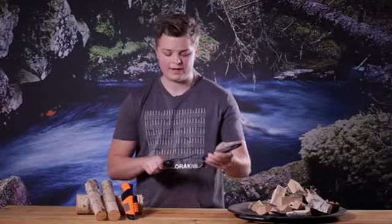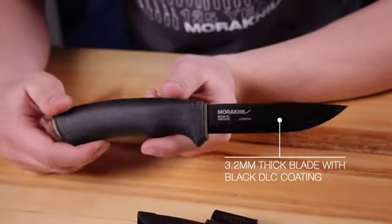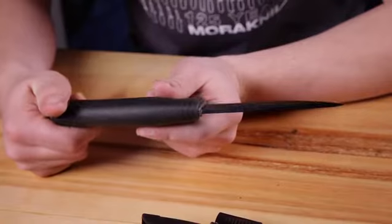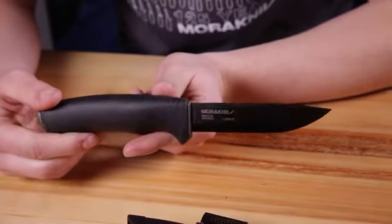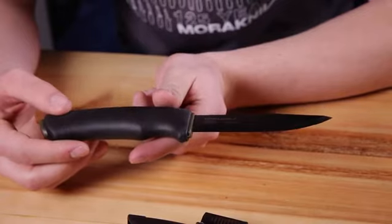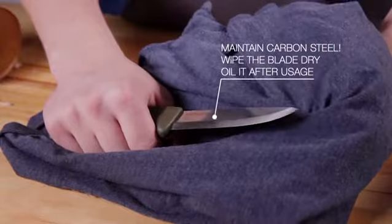It is a sturdy member of the Bushcraft family and a real robust knife due to its 3.2mm thick blade. The carbon steel blade has a black DLC coating that protects against rust and also prevents reflections from the blade. Keep in mind though that carbon steel needs to be maintained, so make it a habit to wipe your knife and oil the blade after using.